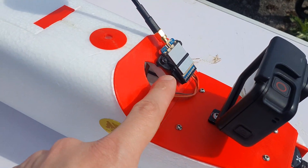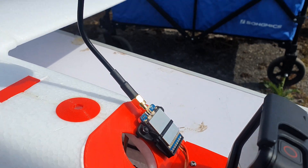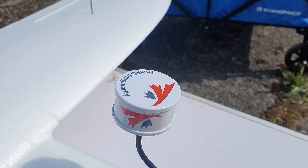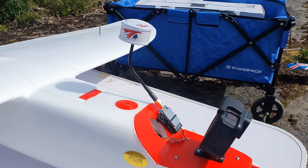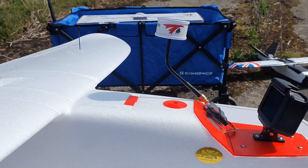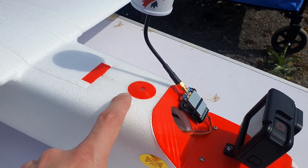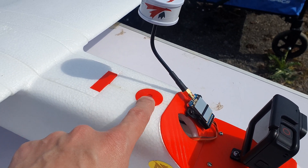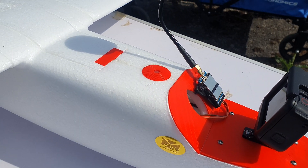We've got the Matec 1.2/1.3 transmitter on there. I've got a TrueRC Singularity Circular Polarized Antenna. That's not the ideal way I would mount this. This used to have a 5.8 transmitter there and the antenna would stick out here, making a much neater solution. But I want to convert it to 1.2 and give it a go.